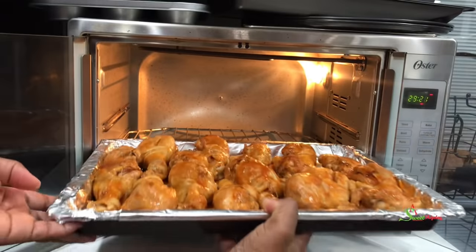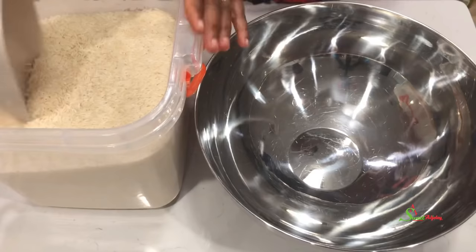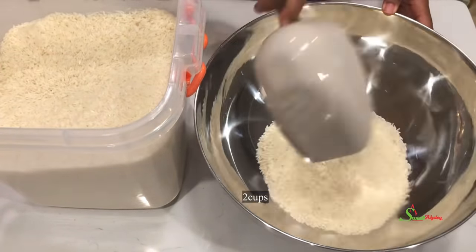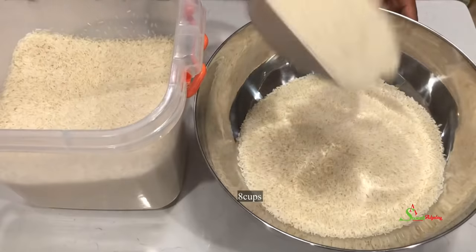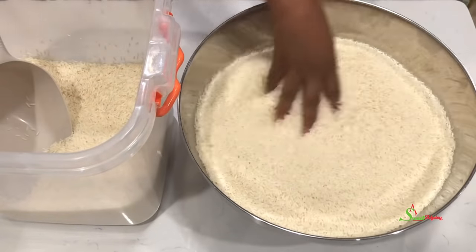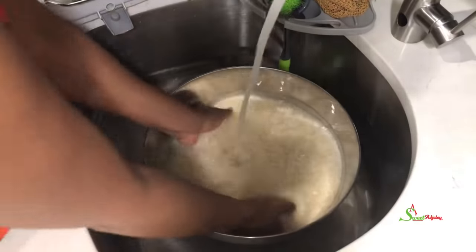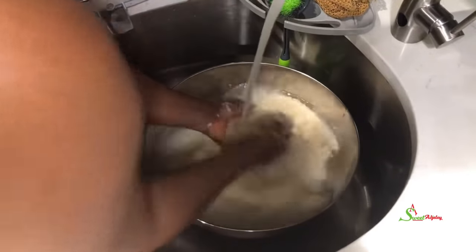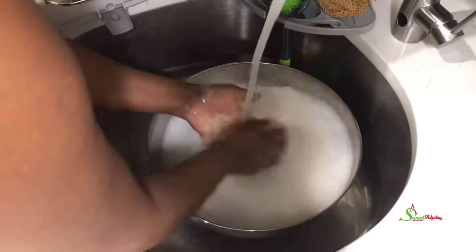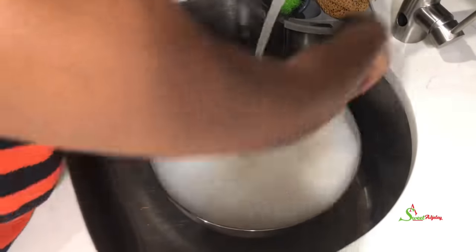Meanwhile, I'll get started with the rice and measure about 14 cups. My family is heading over, so I had to make something delicious for them. Once I've measured out my rice, I will wash it until the water runs clear — this will help remove the starch and give us single-grain rice.